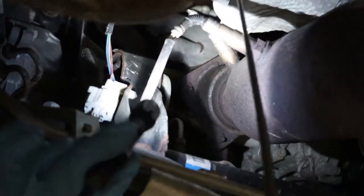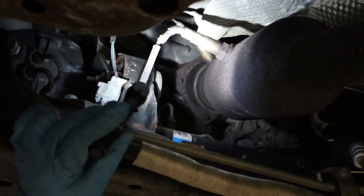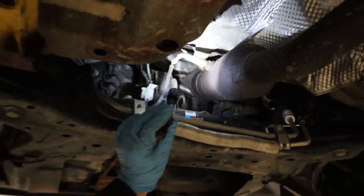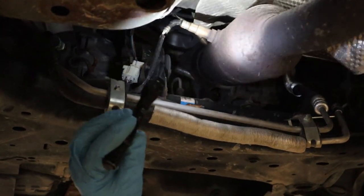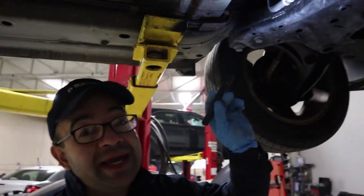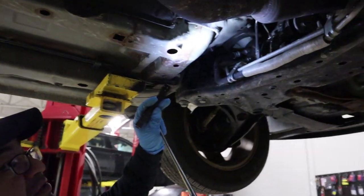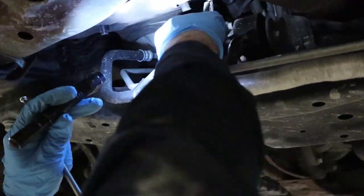This one is the one that controls the fuel from the PCM — from the computer. This one is located on the catalytic converter and it's for emissions; it evaluates how the emissions are in the car. If you need to replace one of these O2 sensors, just follow the wires on the O2 sensors.